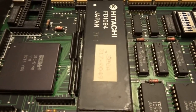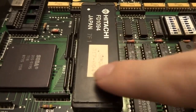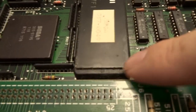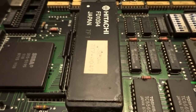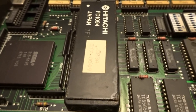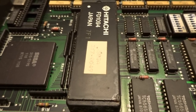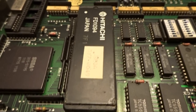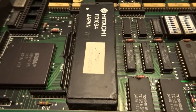Going over a bit more of the architecture: this is your Hitachi FD1094 processor that has the suicide battery in it. It's under this plate here, and if you look closely you can even see some of the acid leaking out from underneath. This is not uncommon — most of these boards would be dead by now. This one still has the original piece, it's never been replaced, which is why we need to use the replacement that does not have the battery installed.